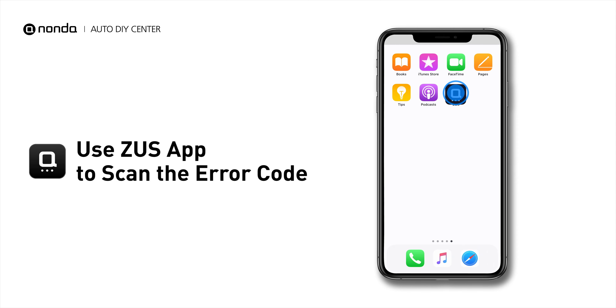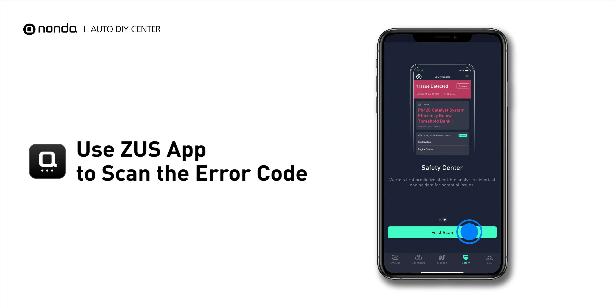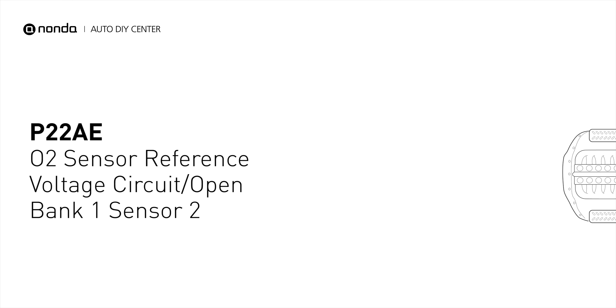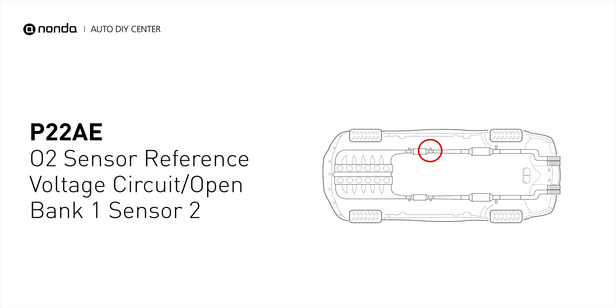Use the Zeus app to scan your vehicle and see the error code P22AE. It means that the oxygen sensor reference voltage to the sensor is open, and this will render the O2 sensor signal return inoperative, and cause the ECM to go into open loop fuel control.